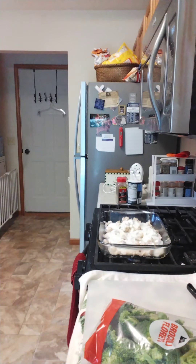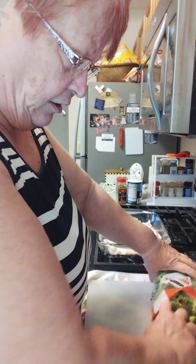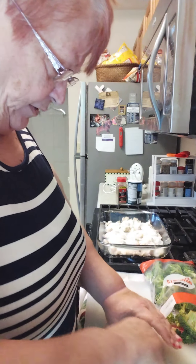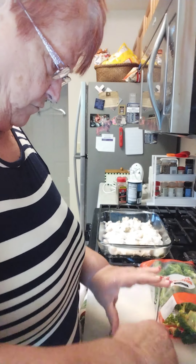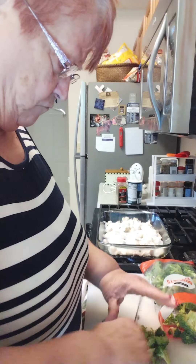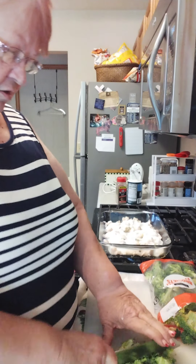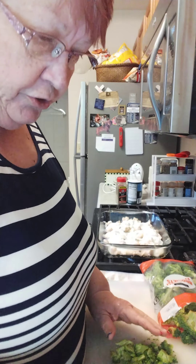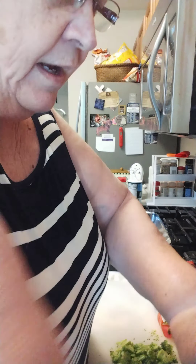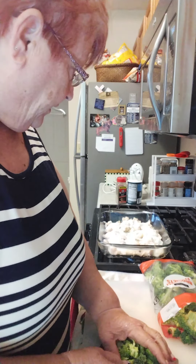Now all I have to do is chop up my broccoli into small florets. That doesn't really take much time. And hopefully if I chop them up small, they'll cook faster. I'm guessing this will have to bake about 35 to 45 minutes.